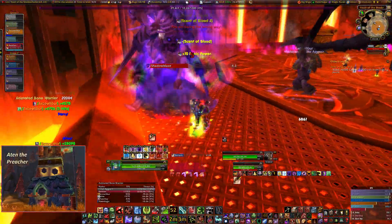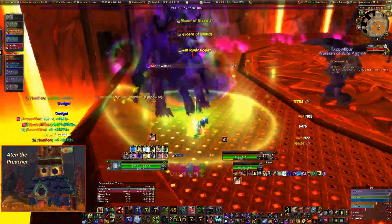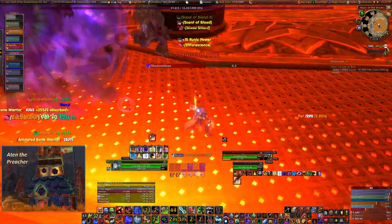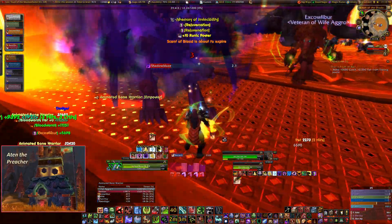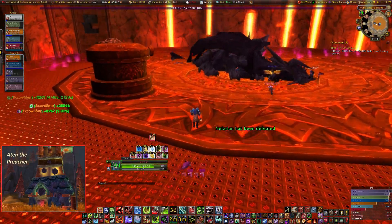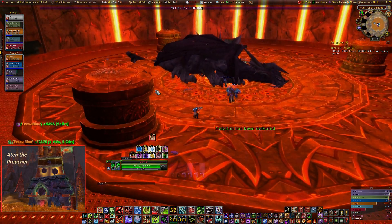I really enjoyed this encounter, and I hope that you can see why I enjoyed it so much — the synergy between the mechanics, the room design of the encounter, the way it all kind of rolls together. I really have to admire the artwork on Nefarian and Onyxia — they look phenomenal from a tank perspective, great job on that artwork. Anyway, I hope you guys enjoyed it, I hope you learned a little something — I know I did. Stay safe out there.